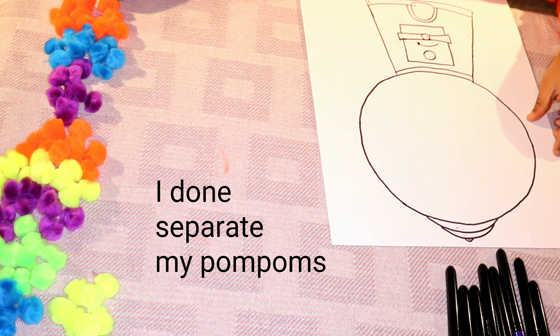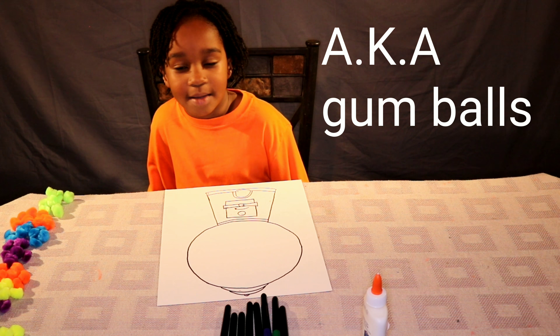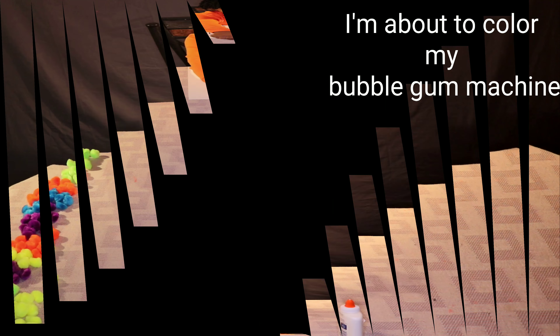I set away my pom pom, AKA gum balls. I'm about to count off my bugger machine.